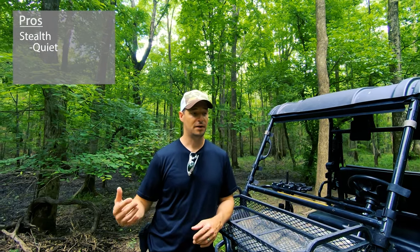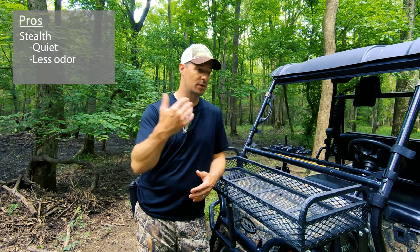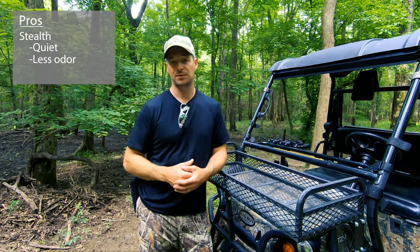One of the things we love about the Bad Boy Recoil is stealth — it's quiet. You don't have a gas engine; you can't hear it fire up from two miles away. It's very quiet — imagine a golf cart on a golf course, but with a little more road noise from the aggressive tires. Additionally, it doesn't put out gasoline and exhaust vapors into the air, so you're not leaving residual scent as you go into the woods. No sound, no scent — increased stealth.